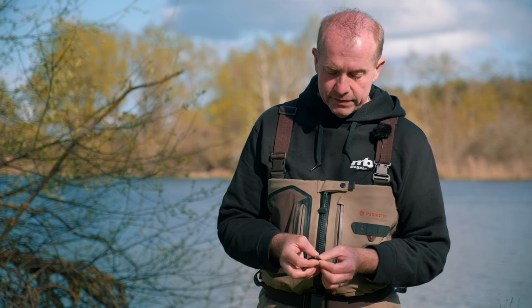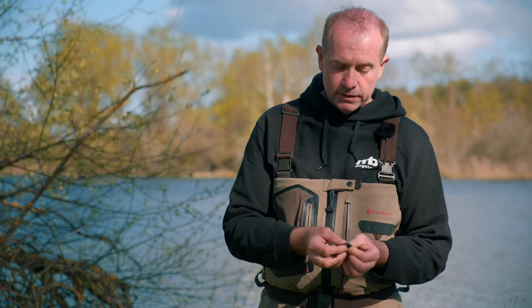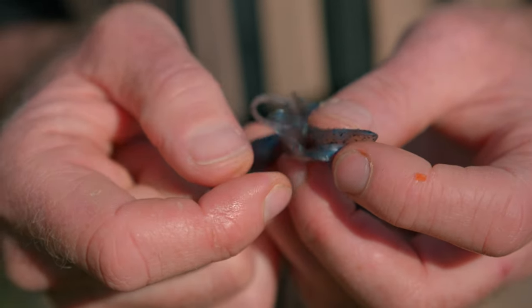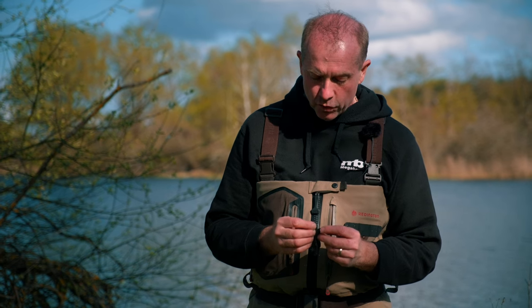A really interesting technique detail is that the claws are pre-cut, so that they will create a little clench action when you retrieve the lure. And the other advantage of these claws, in fact, is that they are hollow.